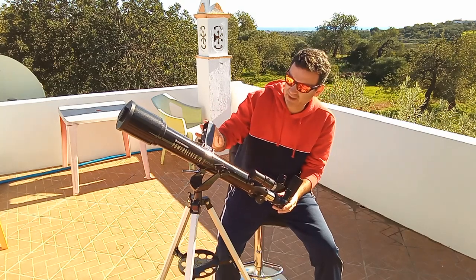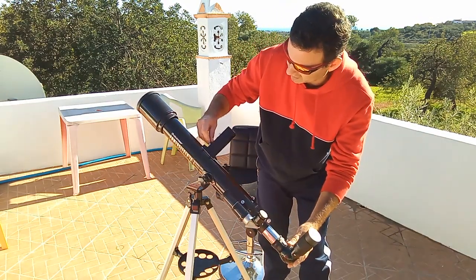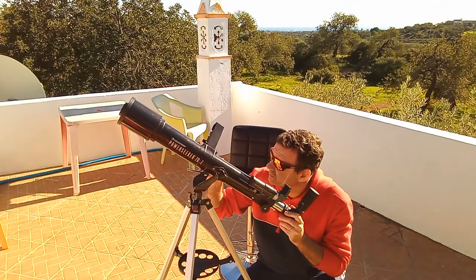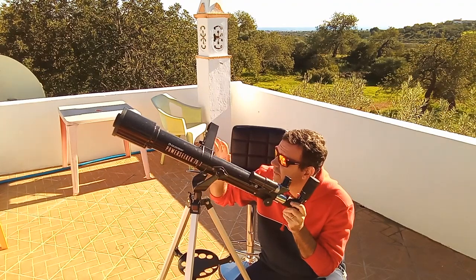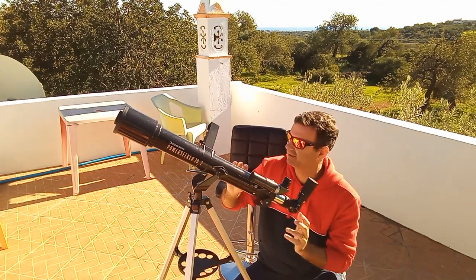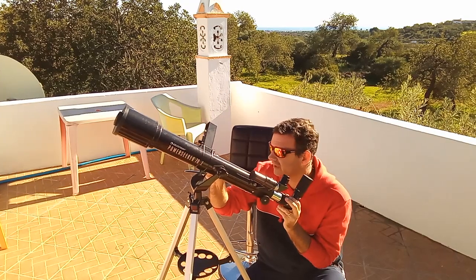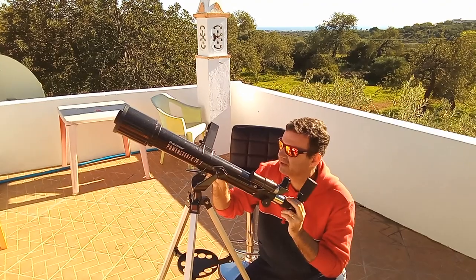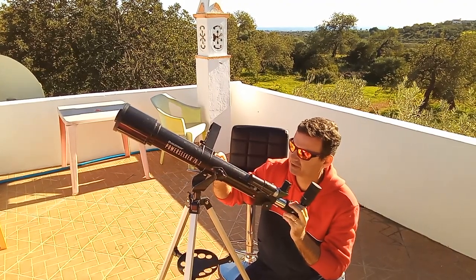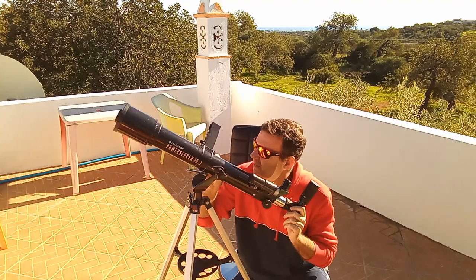The Telrad has a nice field of view. I will show you — this is very easy to work with. You turn it on and it has two circles. You just point it to the target, and when it's aligned — like the finder — you will see the object through the eyepiece. It's so easy to find objects with this. The children love the feeling — the red dot circles are very nice.